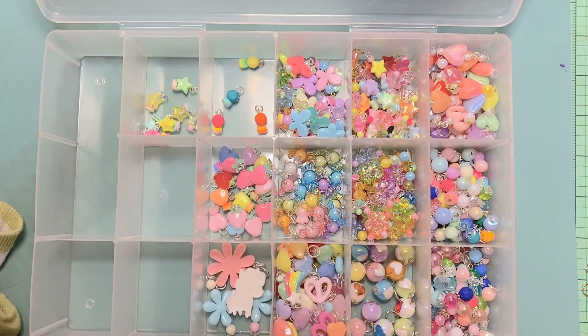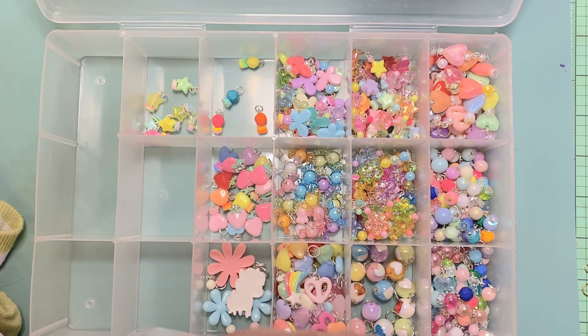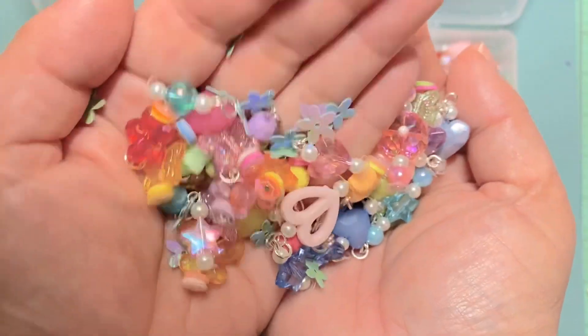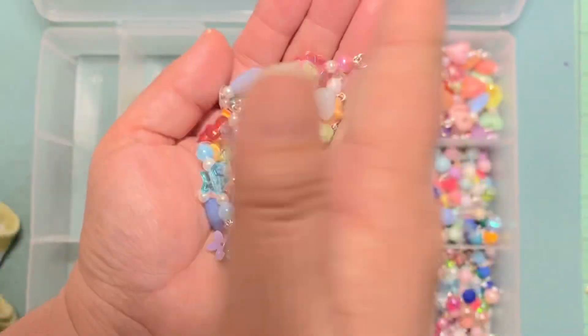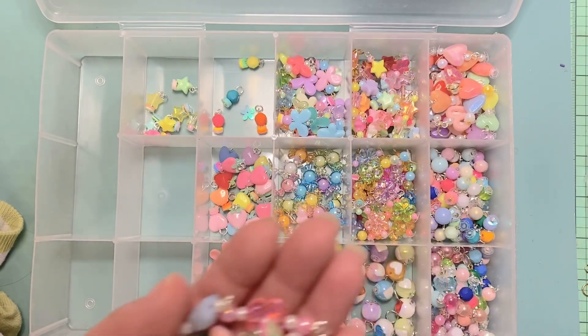Oh, I found one more bag I didn't finish! So these are just a few more that I made — they're all kind of the same. I didn't put them away yet. Oh, and these are the leftover flowers — I gotta put those back.